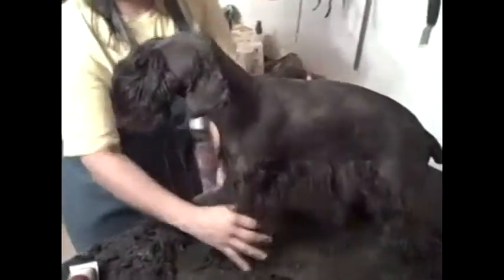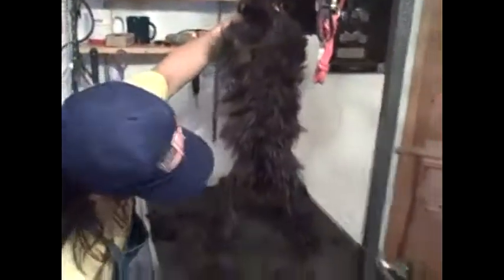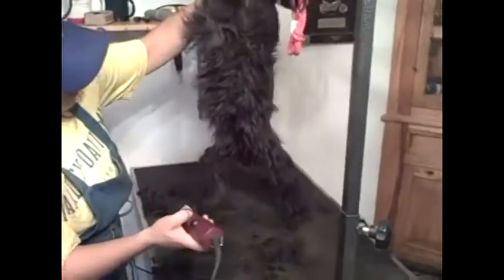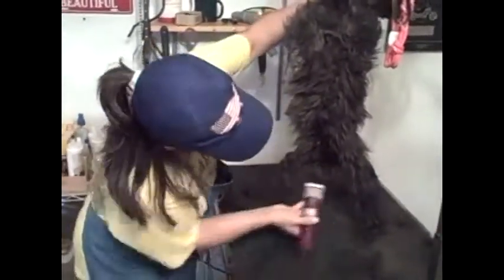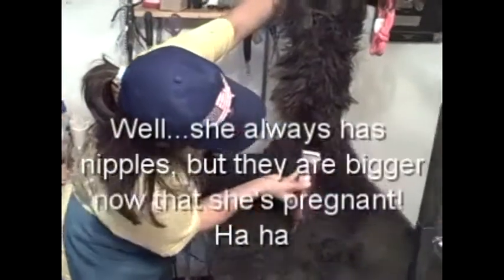After the rough cut on the back side, just lift them up. We're gonna shave all that hair on the tummy. Annie is pregnant right now, so she's got nipples, so I'm just gonna cut around those nipples. You just kinda go up the middle and then off to the side. And then shave a little bit on their legs too, the underside of their legs.